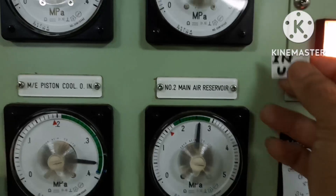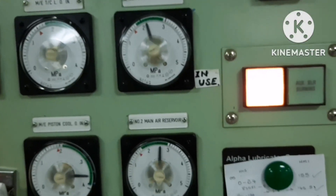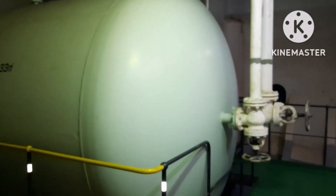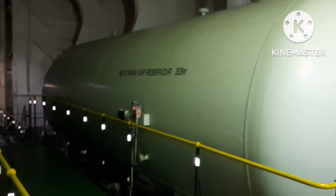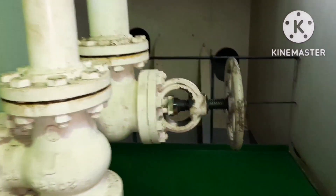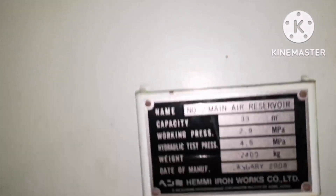The first thing we need to do is change over the reservoir, so that the reservoir which is in use should be isolated. You have to first open the standby reservoir and isolate the reservoir which is in use. This is the main air reservoir we are going to inspect — it's a very huge main air reservoir. It has a capacity of 39 cubic meters, and you can see the valves: inlet valves from the compressor and outlet valve to the surface.